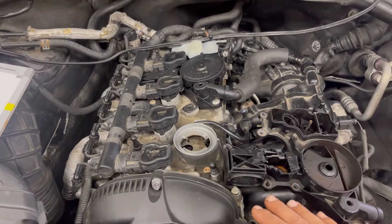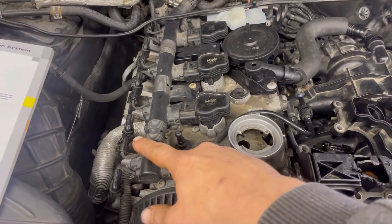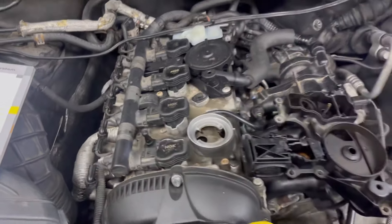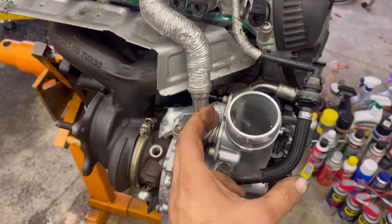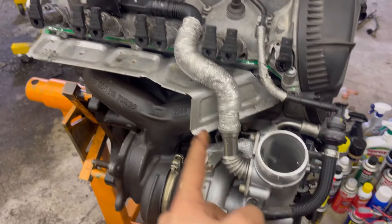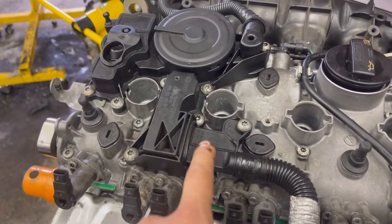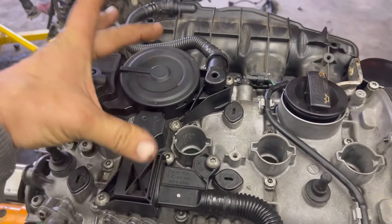Anything over boost — whenever we're in boost — we're sucking on the boost-side intake hose. You see this intake charge coming into the intake side of the turbocharger; it's also pulling air from this side of the breather assembly, the breather module, and it's working on both sides here.